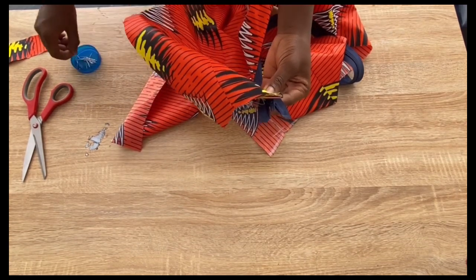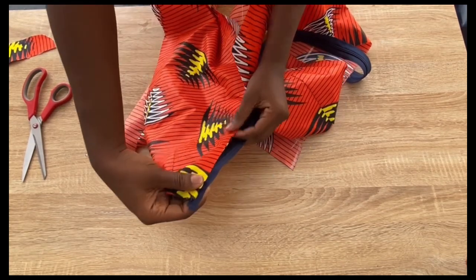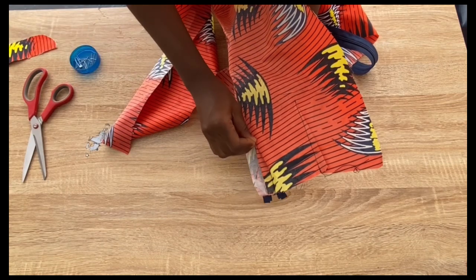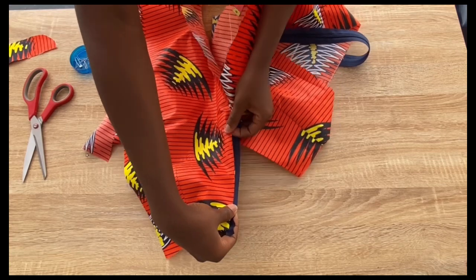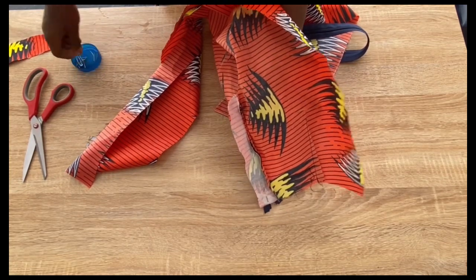Important: you are only pinning the zipper fly to the zip — not the trouser together with the zip. Make sure the zipper fly covers the zip teeth. Also, start the zip half inch away from the top of the trouser because a waistband will be attached later.